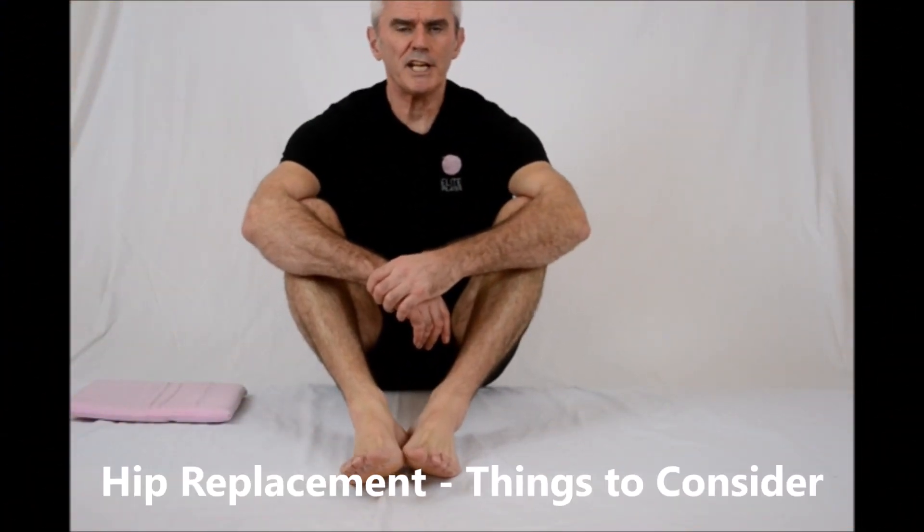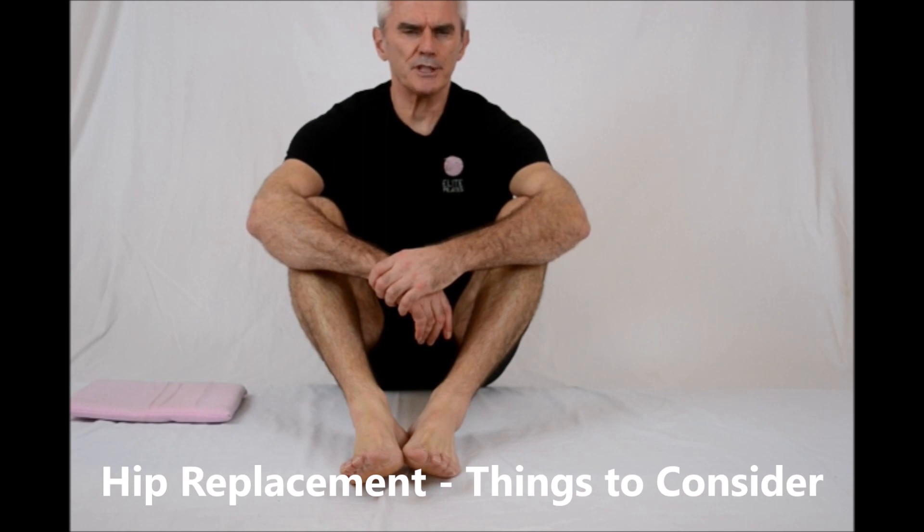This quick, short video is in relation to some dos and don'ts, a little bit of tips on movements and exercises in relation to hip replacement.